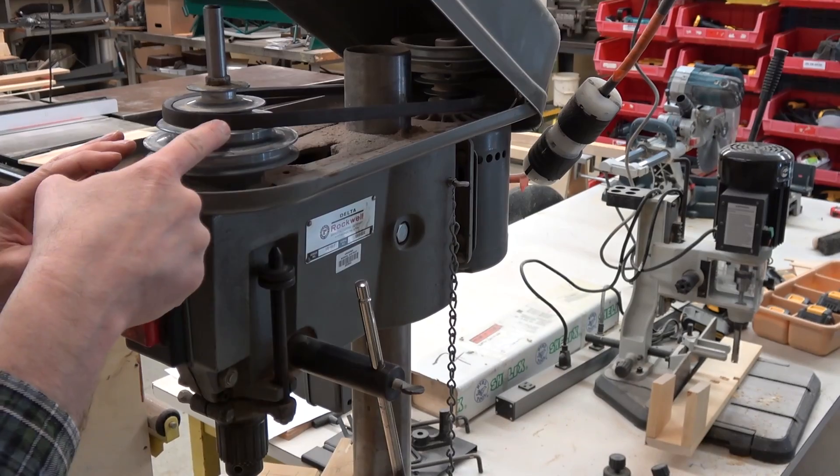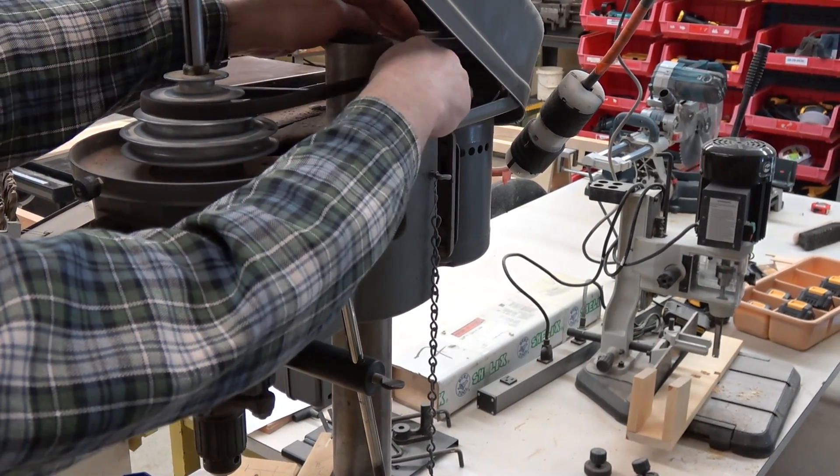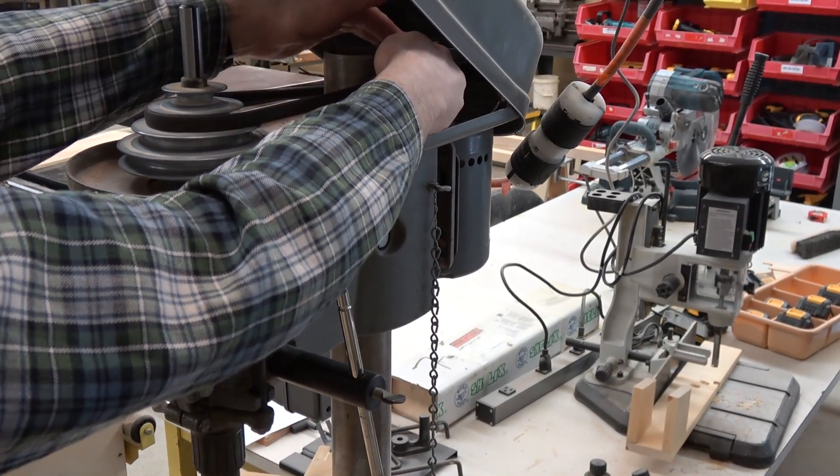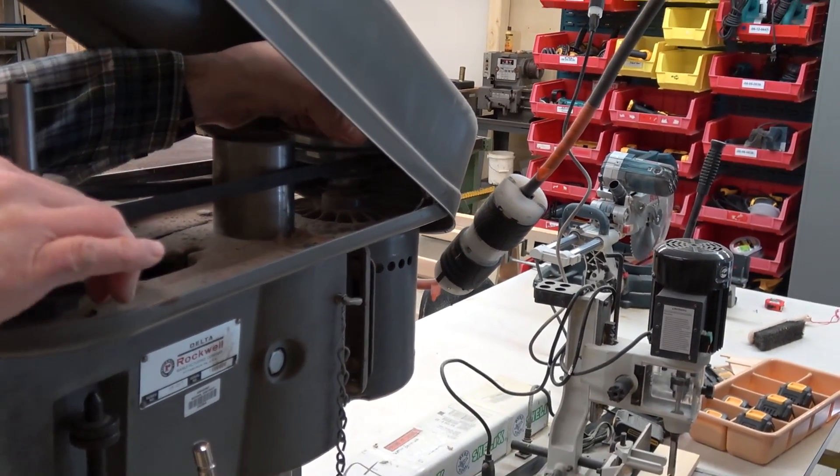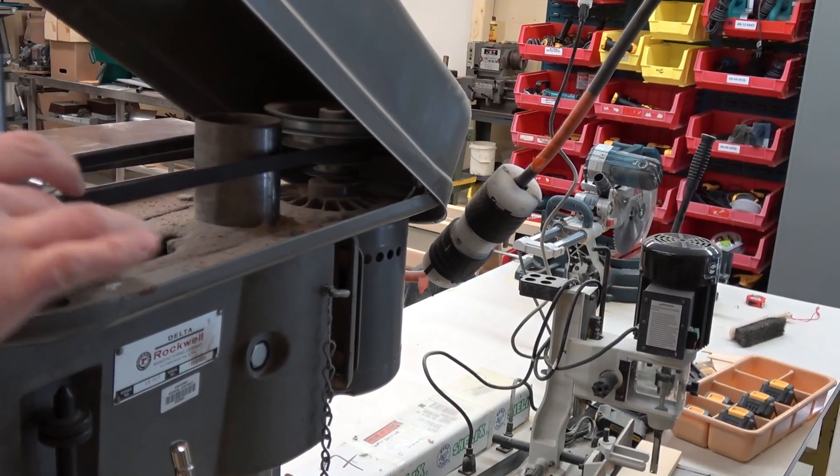For this size drill, I'm going to move it up the slot, which means I'm going to put the belt back here and get it wrapped around. I'm turning the spindle, making sure my fingers don't get caught.